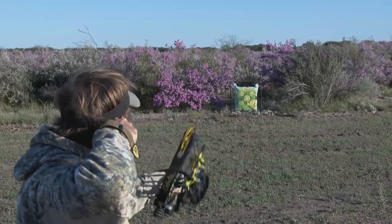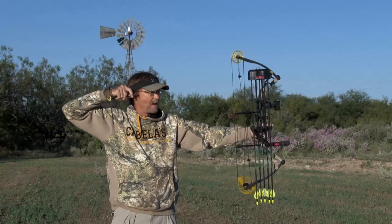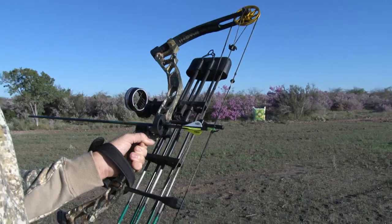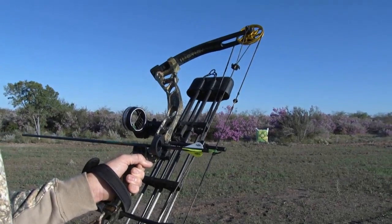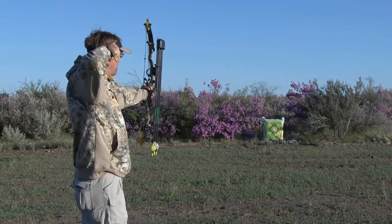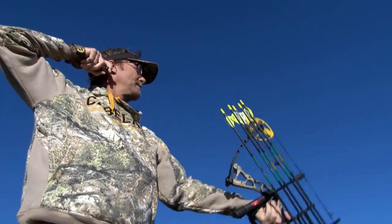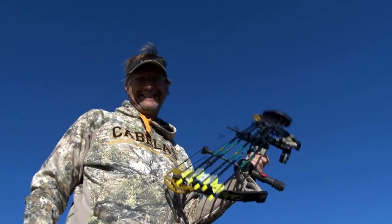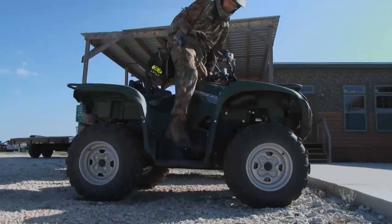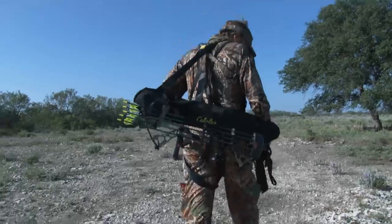The Instigator is a great bow for not only a first-timer but also a seasoned archer. You can set this bow from 35 to 65 pounds, and it's got an adjustable draw length up to 29 inches. That makes it a great bow for somebody starting out who wants to grow into it, as well as a seasoned hunter and archer who's had success with it. It's also very lightweight.